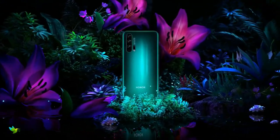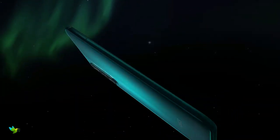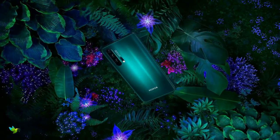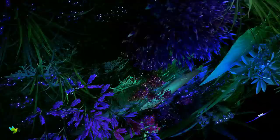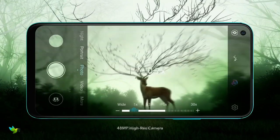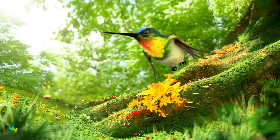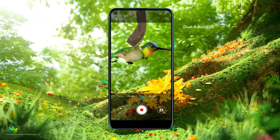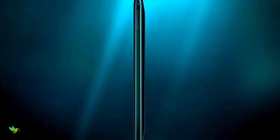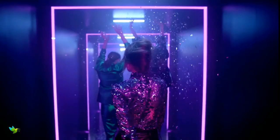The Honor 20 Pro's camera setup is one of its biggest selling points. This phone has 4 cameras: a 48MP f/1.4 aperture main snapper with optical image stabilization, a 16MP sensor with a wide-angle lens, an 8MP sensor with a telephoto lens and OIS, and a 2MP macro camera. On the front, there is a 32MP selfie camera which generally takes high-quality pictures.